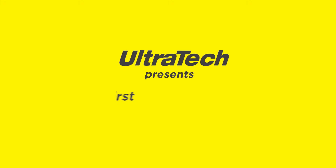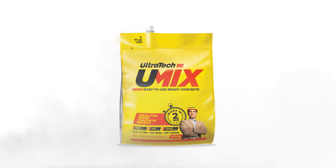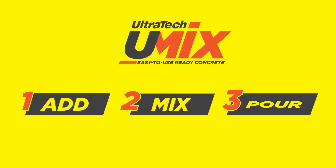Ultratech presents India's first easy to use ready concrete, U-Mix. Now you can get concrete in just three steps: Add, Mix, Pour.